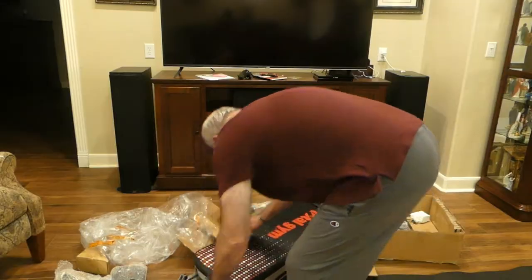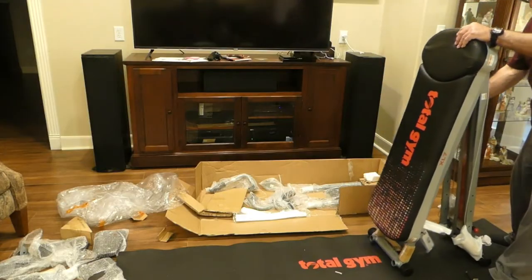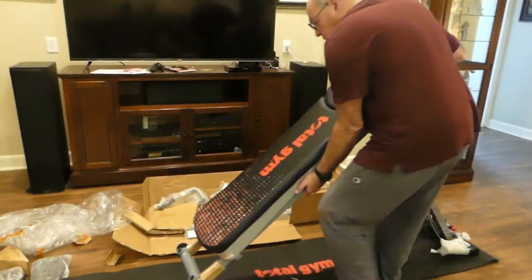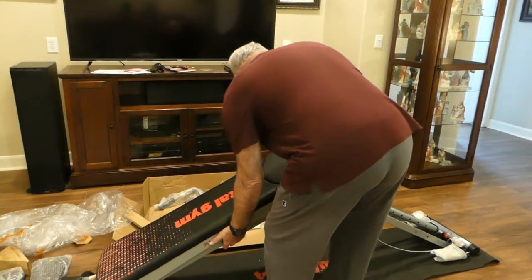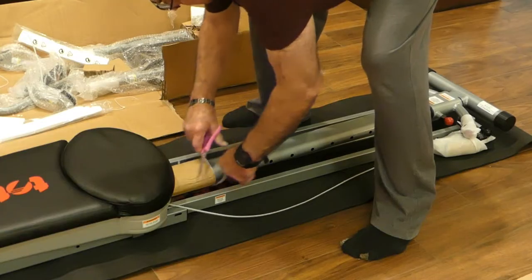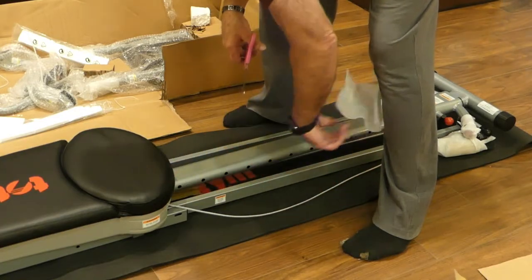Next I'm going to stand it up on the mat, then walk it into position until I get it to the back end of the mat. Now we can carefully unfold it and lay it down flat. Before we go on, let's cut off all of this cardboard and styrofoam packing — it's all over everything.